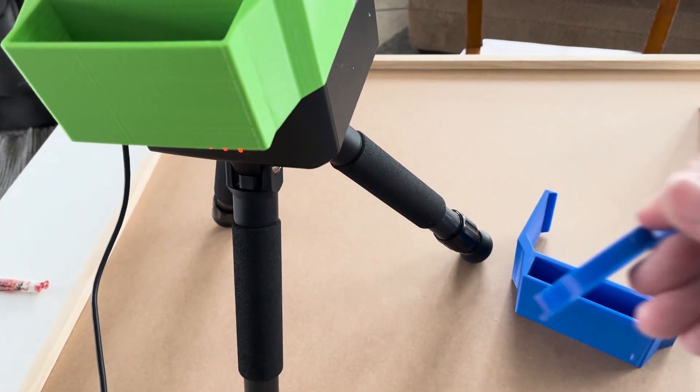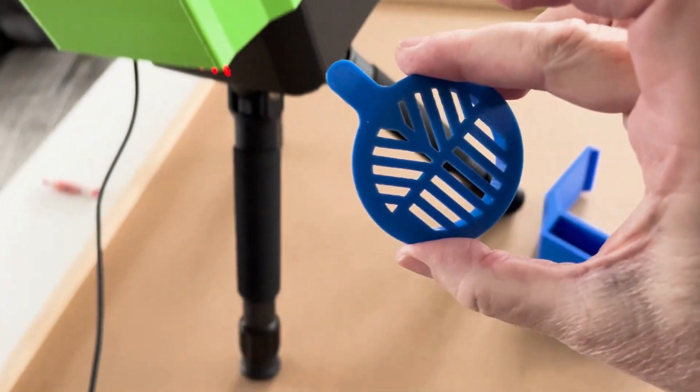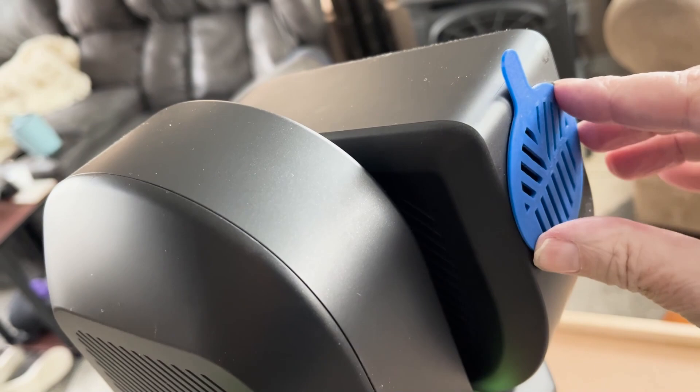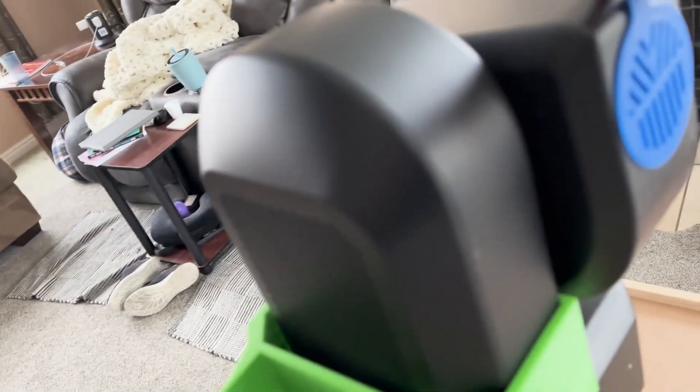Another thing I want to try tonight is the Bahtinov mask. We're going to test it out on here, make sure it goes in there really nice and snug — and it does. You can see it there on the C-Star.